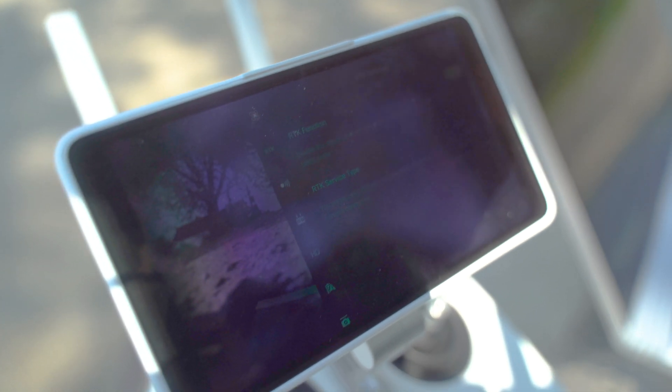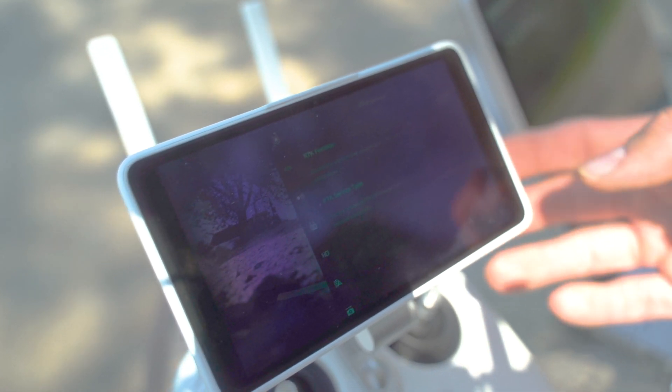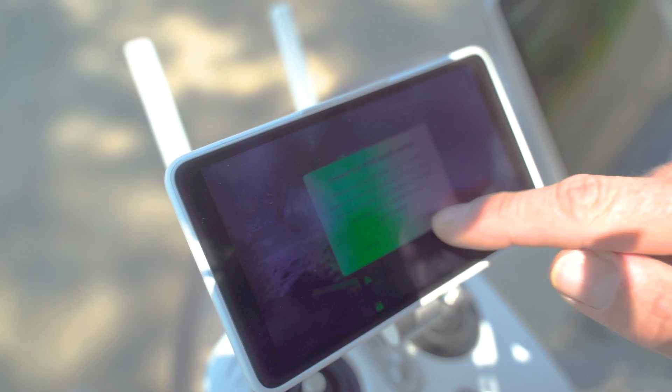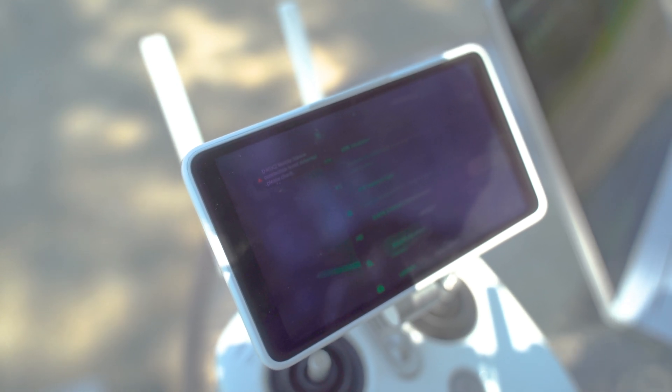Since we're using the DRTK2 mobile station, that's what I'm going to click. Now people that are using a custom network or a PPK, that kind of thing, they might choose custom network. For our purposes, we're using the mobile station. It says connect, so we want to confirm that. It'll disconnect for a little bit, then reconnect, and then you should be good to go.